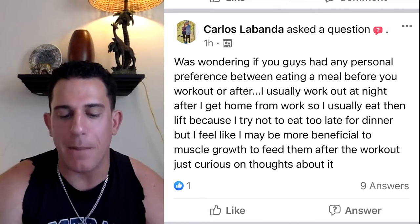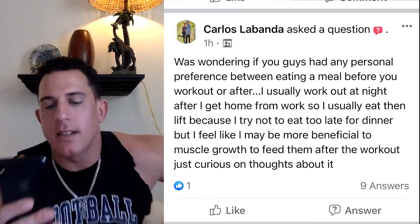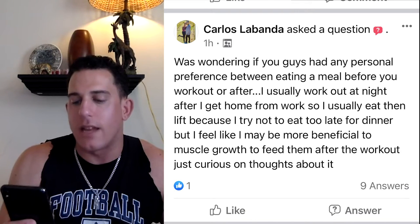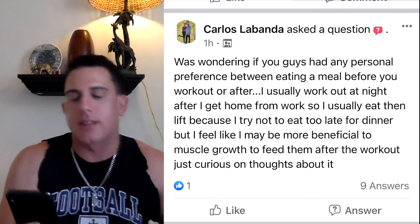That comes from Carlos. He was wondering if anyone had personal preferences between eating a meal before or after working out. He usually works out at night after getting home from work — he eats then lifts because he tries not to eat too late for dinner — but he feels it may be more beneficial for muscle growth to feed the muscles after the workout. Great question, Carlos. This question differs totally between people.